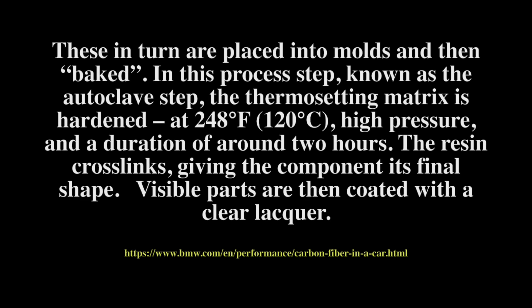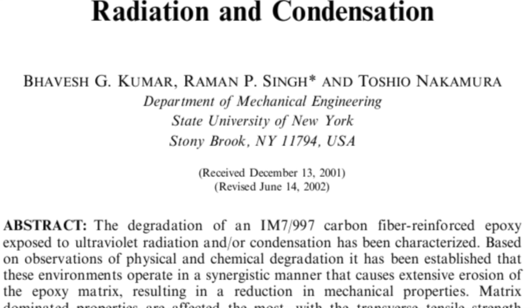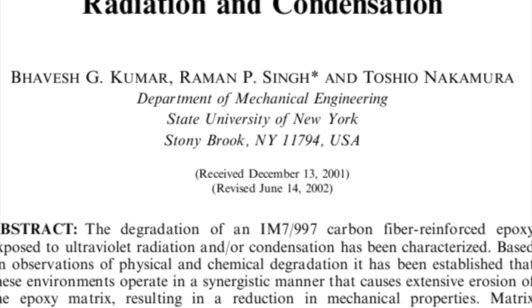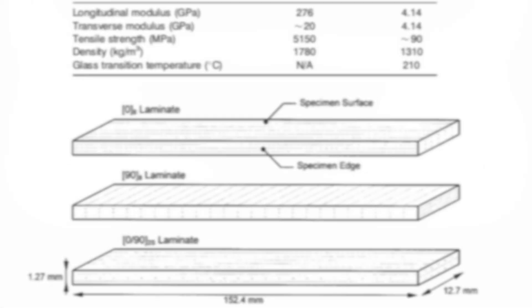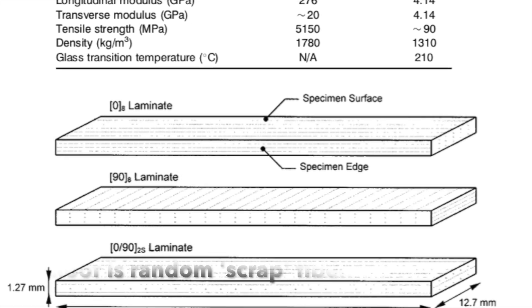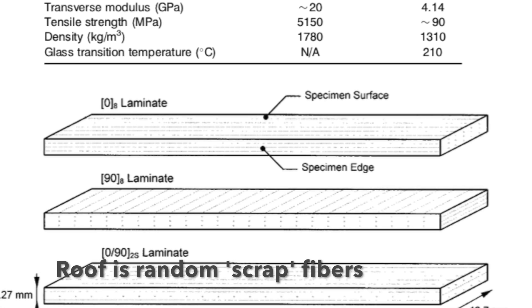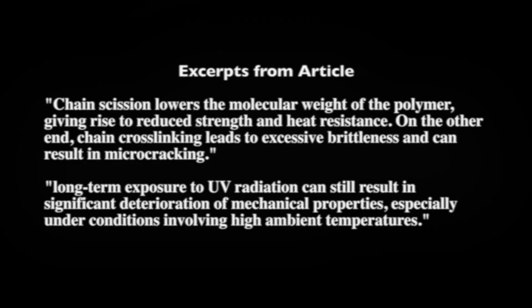Carbon fiber is usually embedded in a matrix of epoxy resin, then baked and cured, and typically has a clear coat put on top. That's really what you see when you look at the carbon fiber roof on a BMW i3. For the BMW i3, the literature says it is actually baked at around 248 degrees for several hours. I did some research and came across this article by Kumar Singh and Nakamura on military applications for carbon fiber, looking at how it degrades from the environment and sun exposure. The article suggests that the epoxy will break down with UV exposure — the polymer is not very resistive to UV.